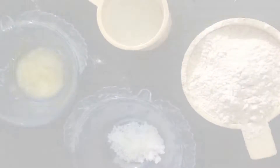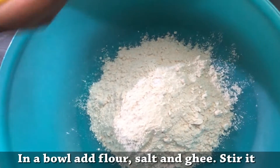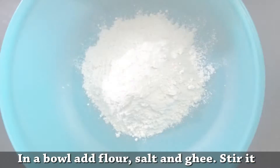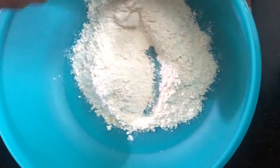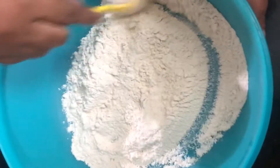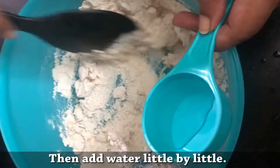How do you do this? 1 cup of water, 1 teaspoon of water, and 1 teaspoon of water. Mix it well. Add water to the sapati.